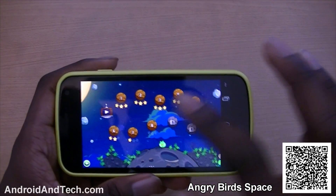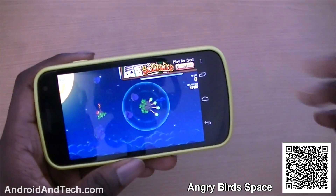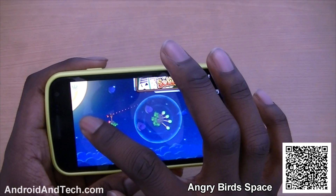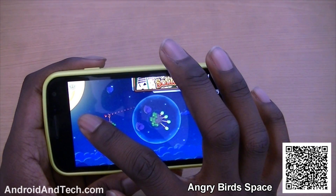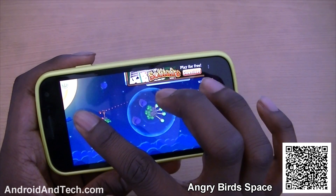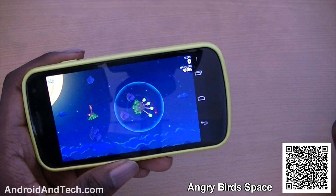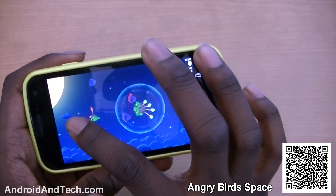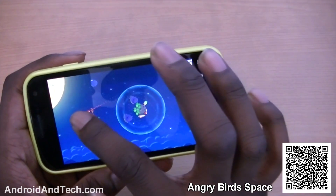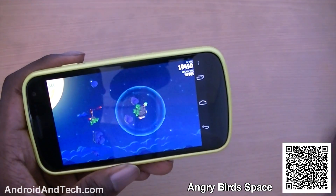The next application we've taken a look at is Angry Birds Space. This is the new version where you're playing in space. You have two planets and an atmosphere-type thing, and you fire the birds, but this time once you get inside the circle you can actually curve the bird to hit all of the targets. So I just missed it there — oops — but still got most of them. If you miss, you can go around again and try to hit them.